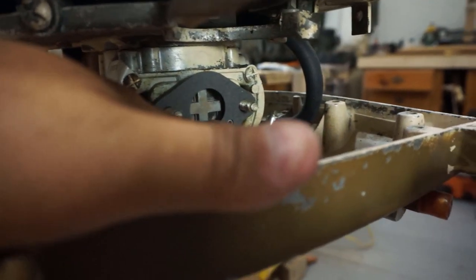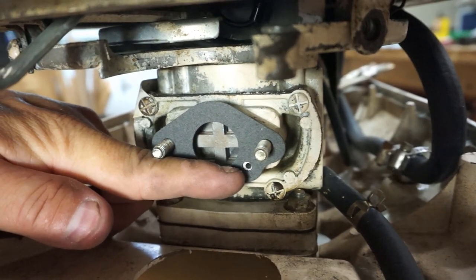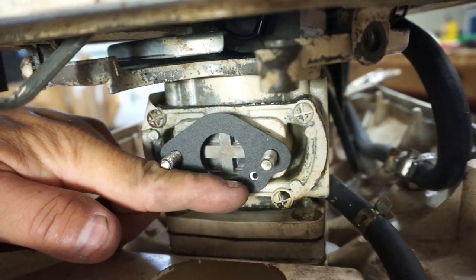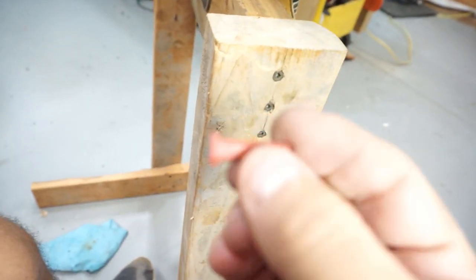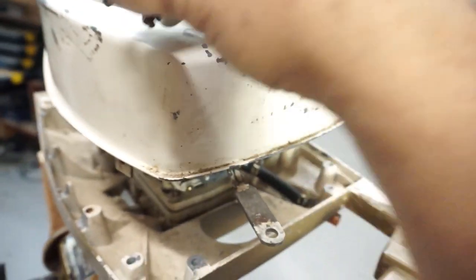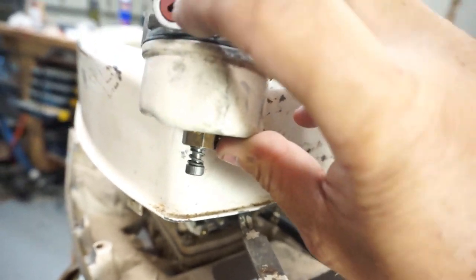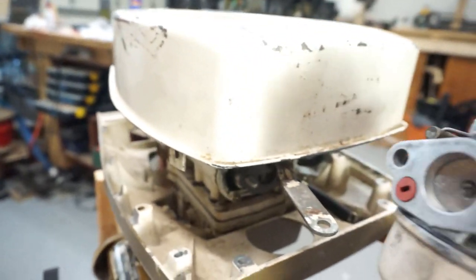One thing to note when you're putting on the gasket: you need to make sure that hole lines up because that's the crankcase pressure sending to move the fuel pump — which is basically that rubber piece we talked about earlier. You've got to make sure that's in the carb, and it's got to be at the 45-degree mark. See that line right there? It's got to be at 45 degrees. So let's get that on.